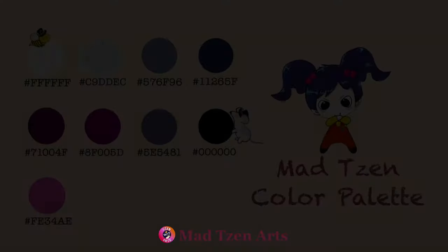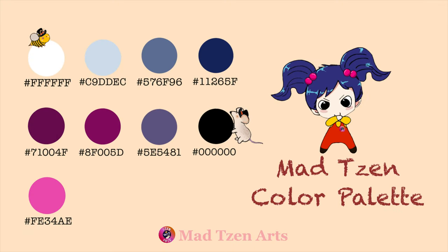First, we need to set up a color palette for our magic bottle. I've created this color palette for you so that you can place it into Procreate to follow along. Please make sure that you place the colors in the exact same position as I've done here. If you're not sure how to create a Procreate palette, you can check out one of my tutorials — I'll leave a link above.